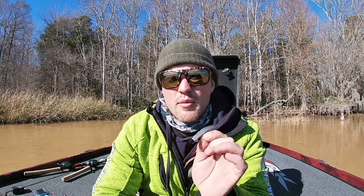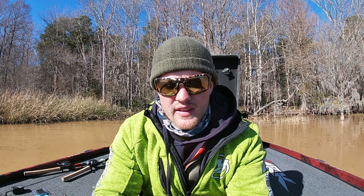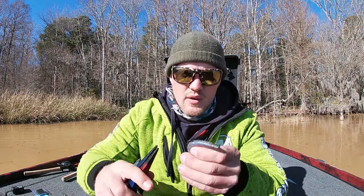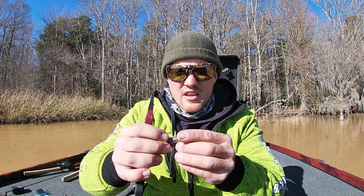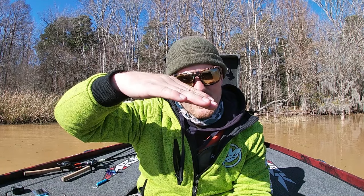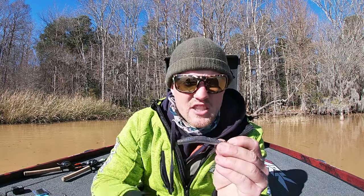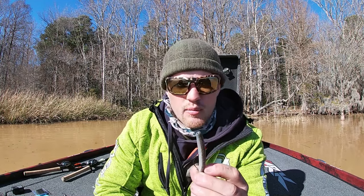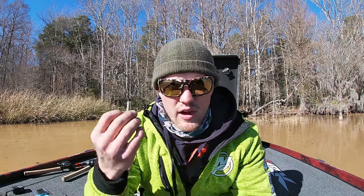I will caution you: upsize your leader a little bit since you're throwing it around cover. I go to 10-pound fluorocarbon. I like to fish it braid to a leader — that Cortland Master Braid in high-vis yellow. What I'll also do is take a pair of pliers and bend the hook point up just a smidge. That actually increases your hookup ratio immensely — I'm just taking that hook point from laying flat to angled up slightly. You'll be amazed at how many more fish you catch just by doing that, and it doesn't change the weedless profile at all. They make it up to a fifth ounce, which is close to a quarter, so you can still fish it around all the cover you want.